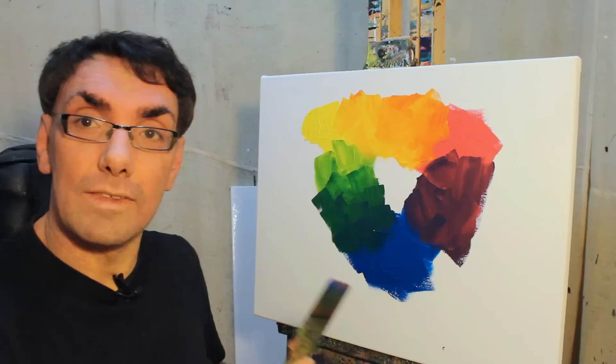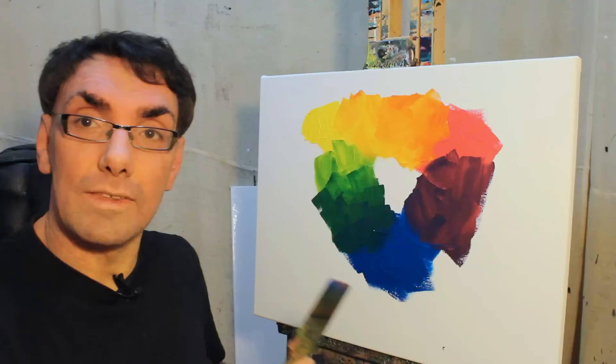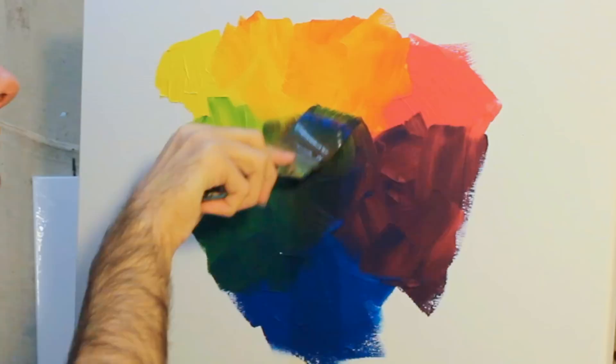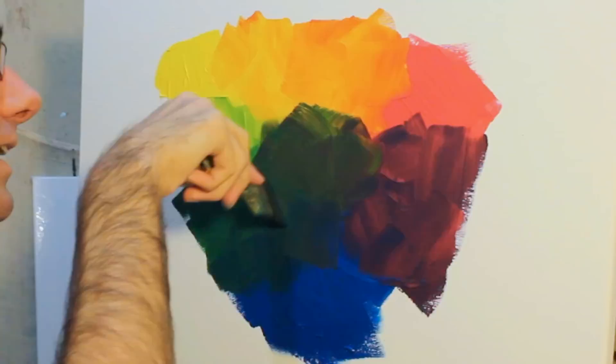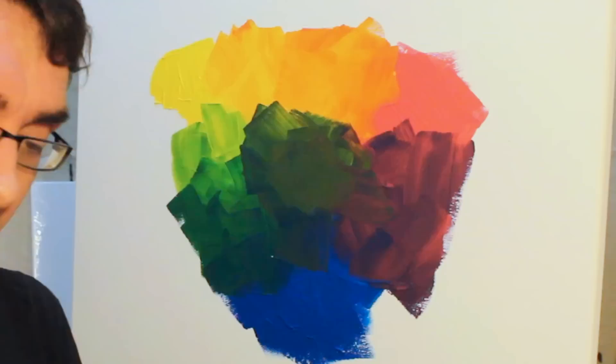Now the amazing thing about this is if you mix all of these colors that are in this color circle together in this middle area, it gets very, very dark indeed. Because these colors mixed together, if done exactly right, will form a type of black.